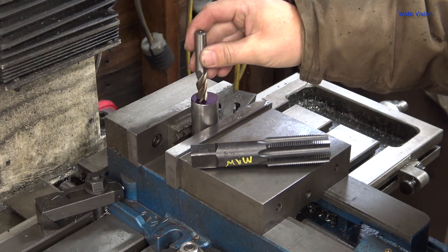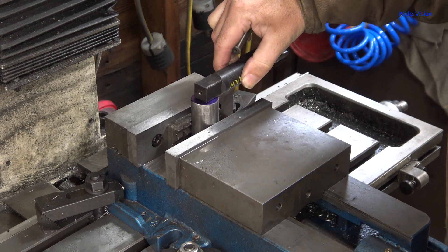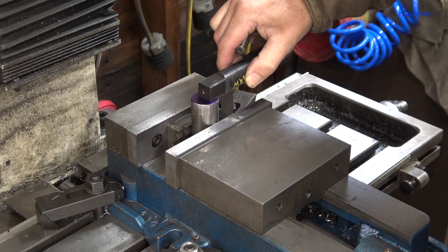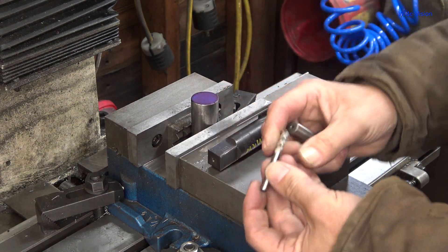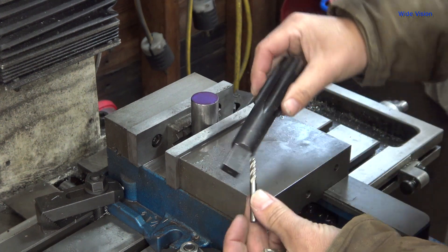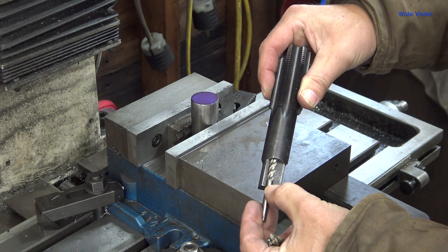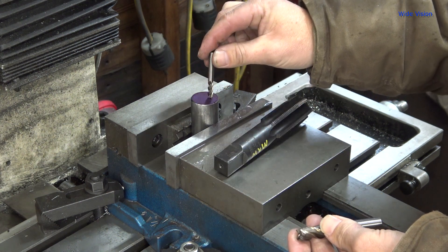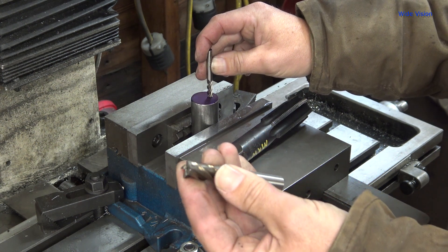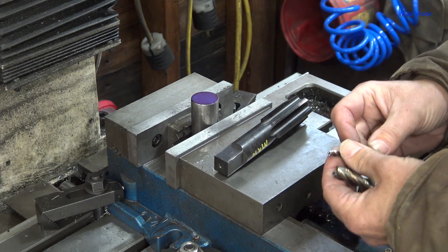My half-inch end mill is looking pretty used, so I don't think I want to start digging into this with it to make the slot that's going to hold the piece in place up here. I'm going to start whittling away with my little quarter-inch first. Unfortunately, the flutes don't go that deep, so I'll take off as much as I can with the quarter-inch, then put my crappy half-inch in and see if I can destroy everything — since the half-inch is too tall. That's my game plan.